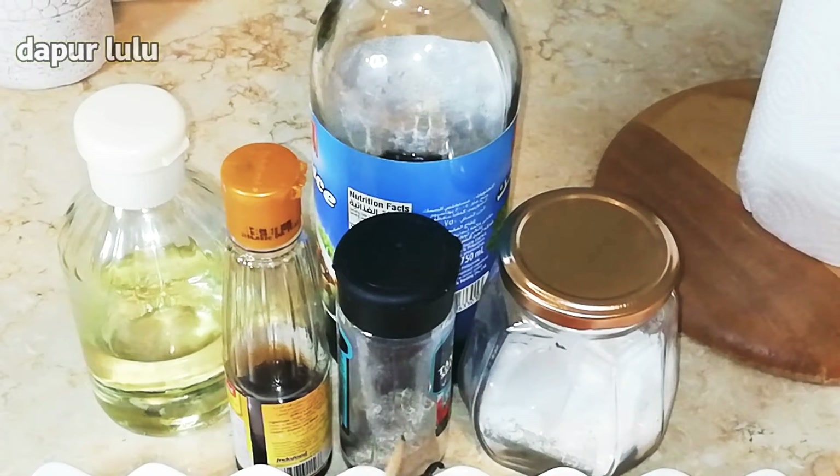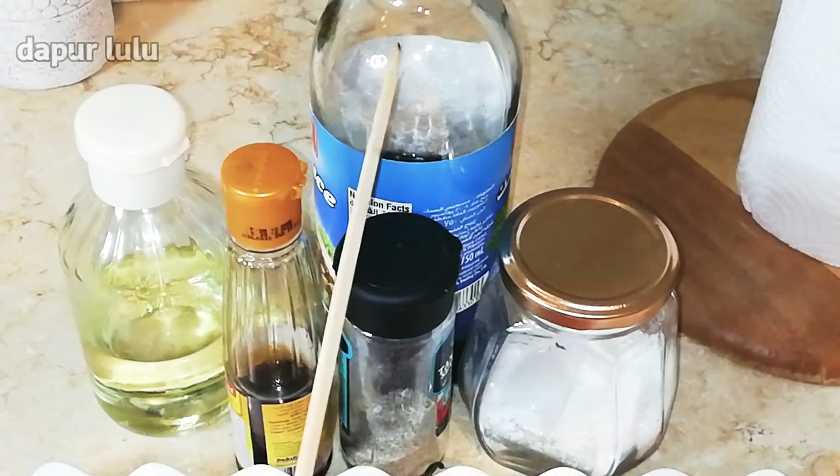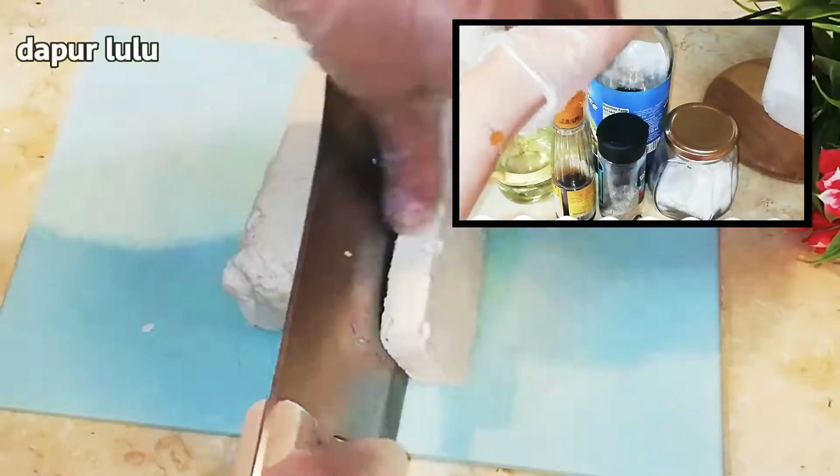Ada merica bubuk, ada penyedap rasa, dan ada saus ikan ya teman-teman. Jadi aku tidak menggunakan garam, cukup dengan saus ikan karena saus ikan itu asin banget ya teman-teman.